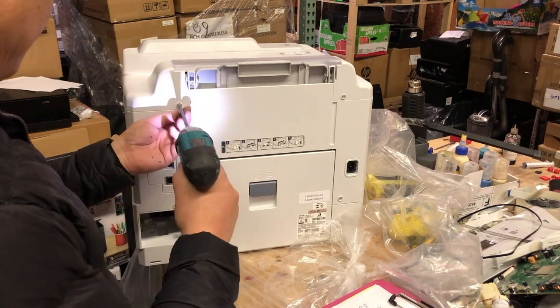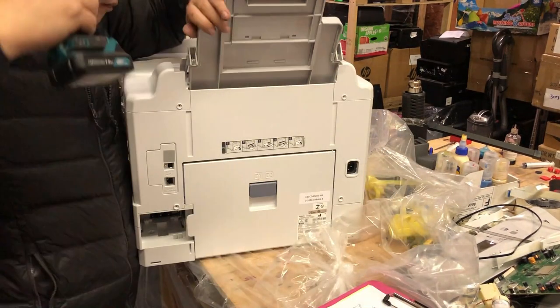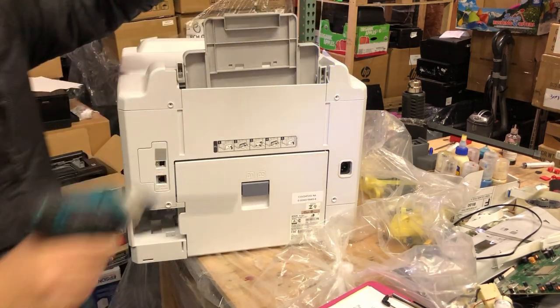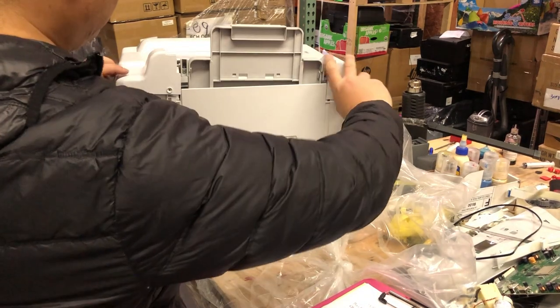Turn the printer to its back, and we're going to remove four screws. Leave the back paper guard. You're going to see two screws on top. The top cover can be easily taken off. I said easily.